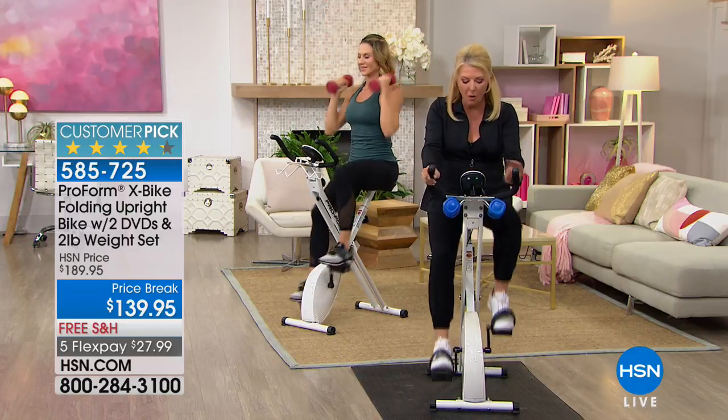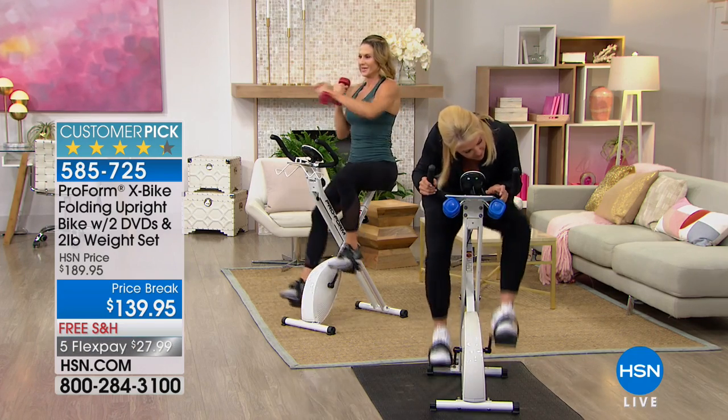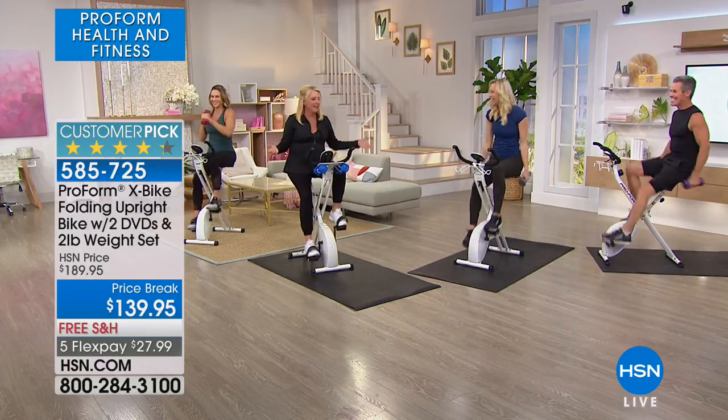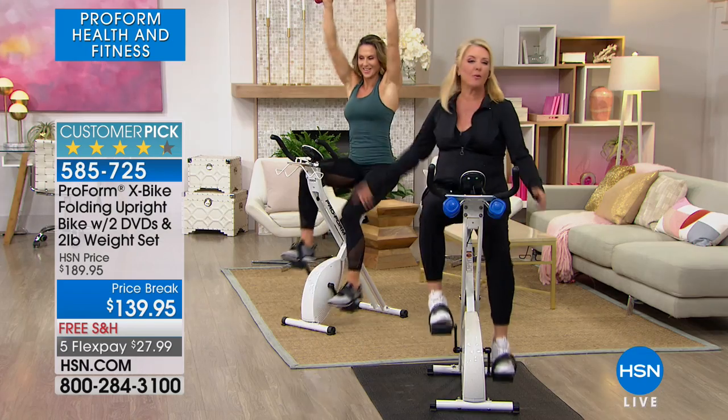In the X-Bike, just so you'll know, I've got four colors left. We have the gray, the plum — Henry's got the purple today — I've got the gray, the blue, and the red.